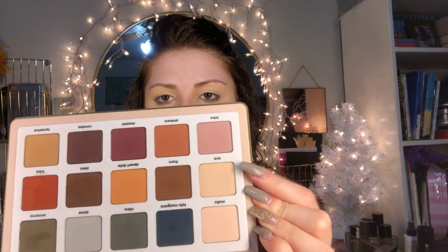Starting off with the Safari palette — I was blanking on the name there. I'm really only using one shade from this palette just to set the lid. It's this shade right here, 'Aya' maybe — you know how bad I am at pronouncing things. All I'm doing is setting down this entire base with this light skin-color shade.